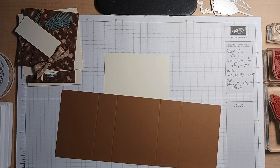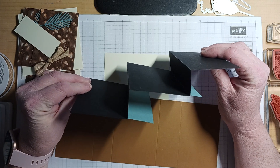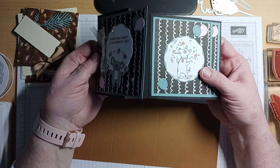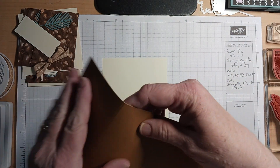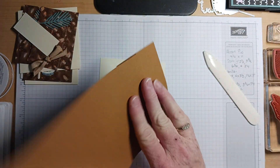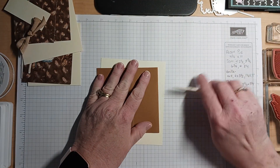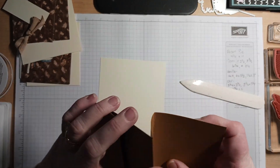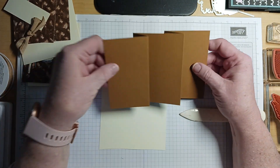It's a cool card that is made with just one sheet of paper — you don't need to add anything for the accordion. When you open it, it looks kind of like a Z fold. The way we're going to be folding it is: a mountain fold, then a valley fold, then a mountain fold, and then a valley fold. I'll use my scoring tool. It will fit in a standard envelope.